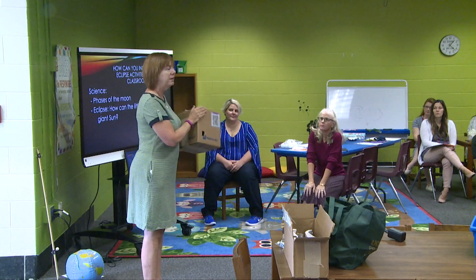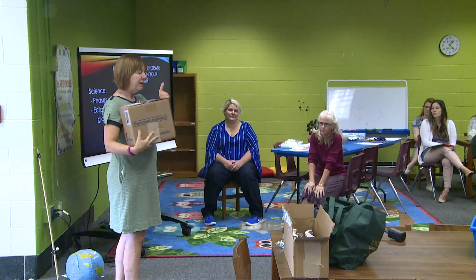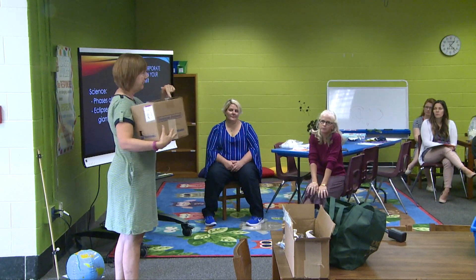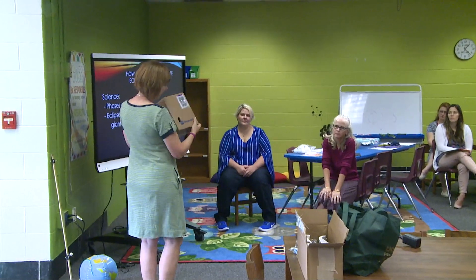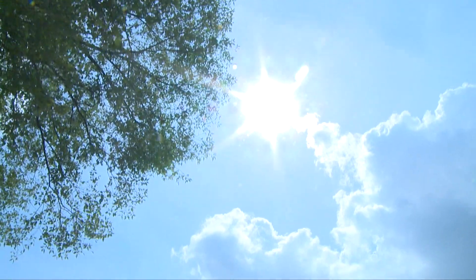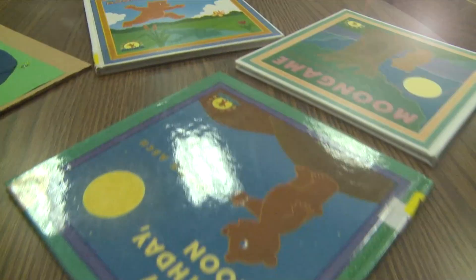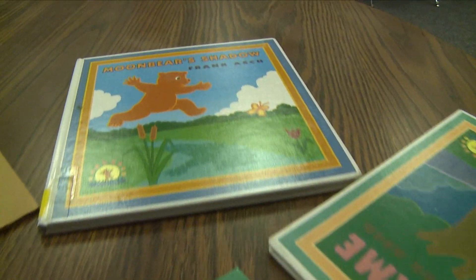You could use a shoebox, cereal box, any box. There's a sheet of white paper inside that I taped inside the box. This is the hole for viewing, and there's another hole right here. When you're looking, the Sun should be behind you.